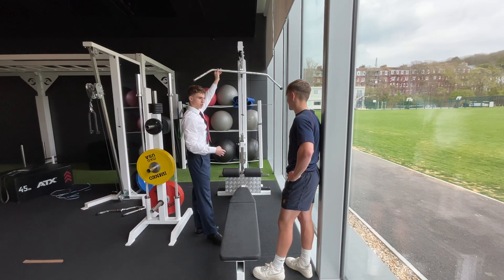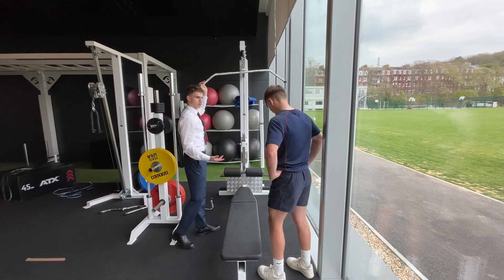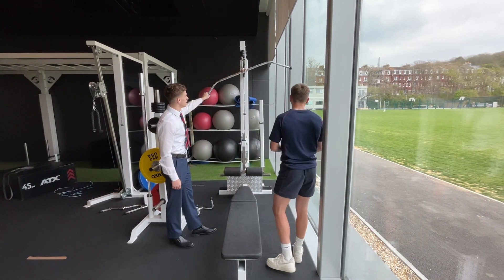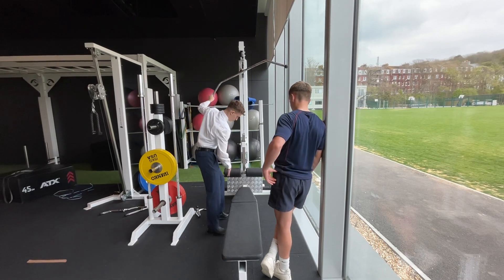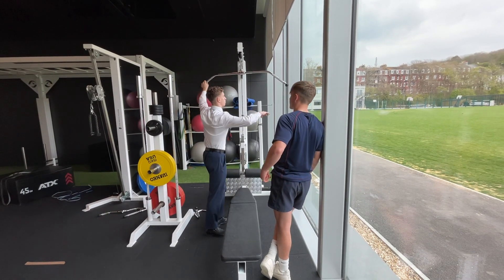The first set is going to be more of a warm-up set — light weight, 10 kg on each side. I know you have experience in the gym. So all you're going to do is keep your legs down so you don't get pulled up by the bar.